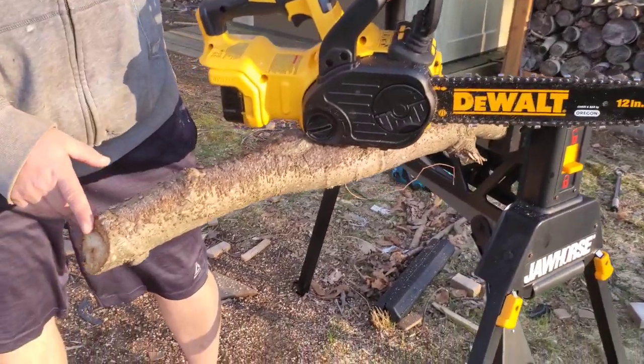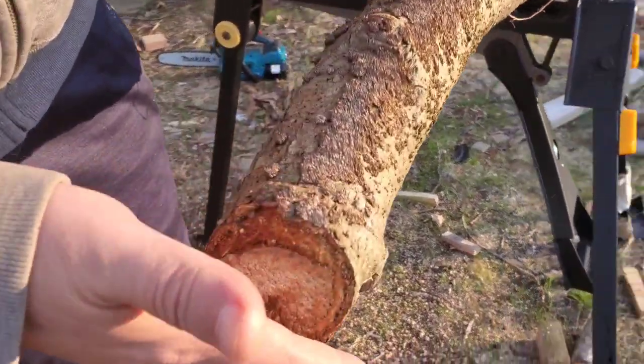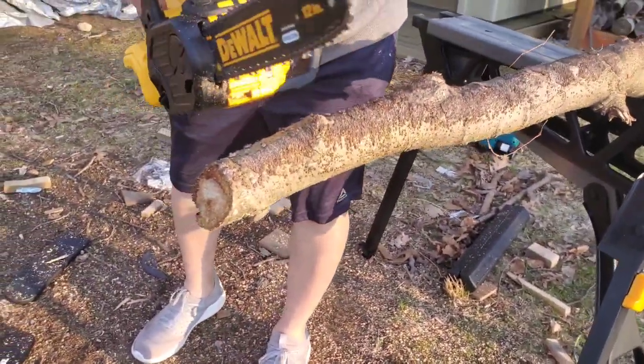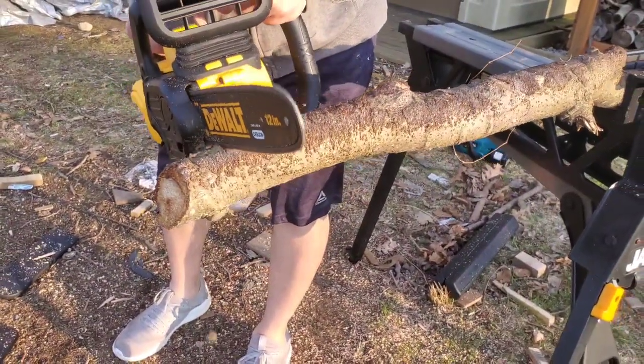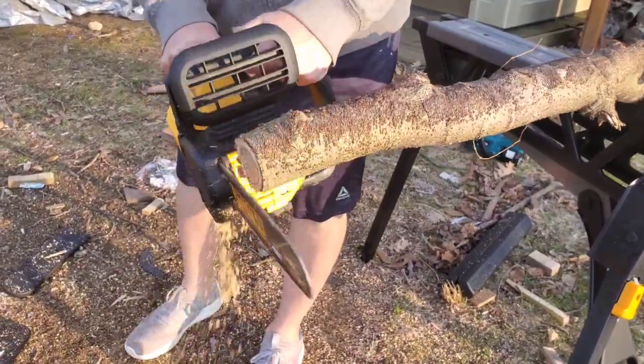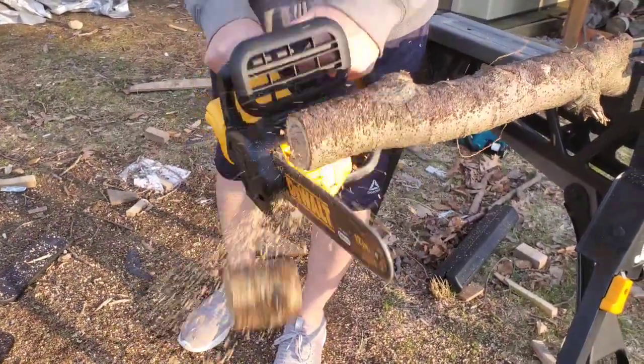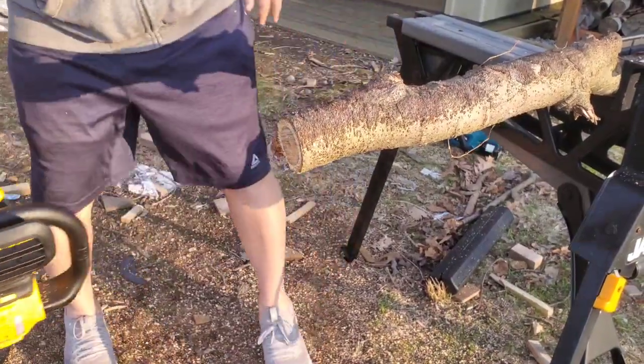We've got about a two and a half inch piece of white birch here. Let's see what the DeWalt can do. Now let's see what the Makita does.